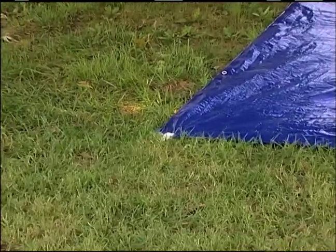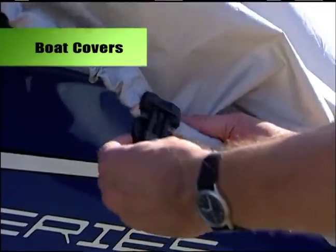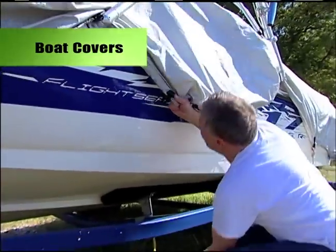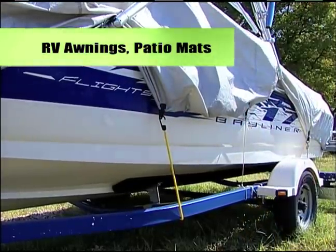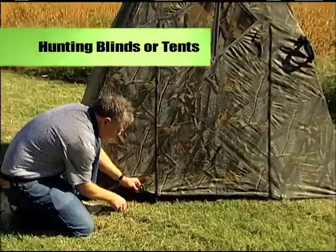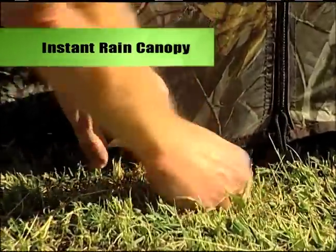And don't worry about the wind, because the harder the pull, the tighter the grip. For RVers and boaters, Easy Clip is an ideal solution for securing awnings, patio mats, or boat covers. Outdoors, Easy Clip is the perfect companion for staking down a hunting blind or tent, or putting up an instant rain canopy.